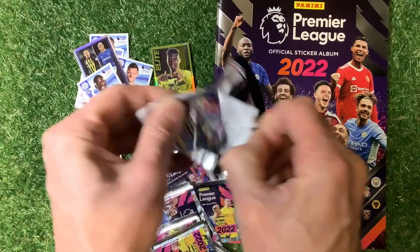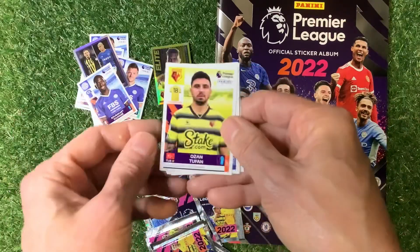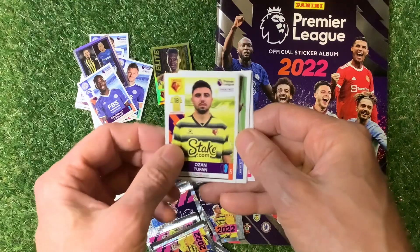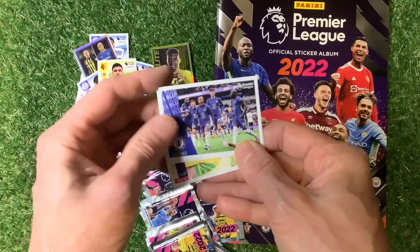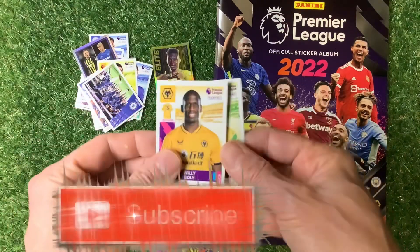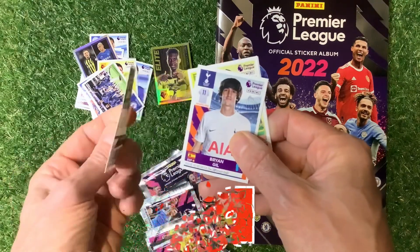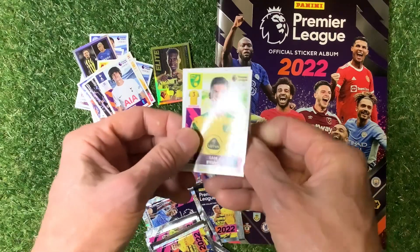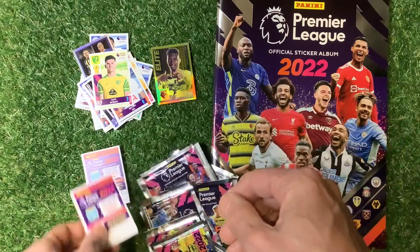I can't believe how hard they were to get off the backing. I've got the hardback version of this sticker album to do a review on. We've got a Chelsea action shot, Boly, the Wolves, Gill — Brian Gill, Byron, and another lovely code card for you there.